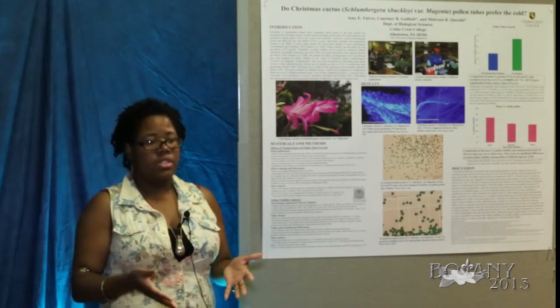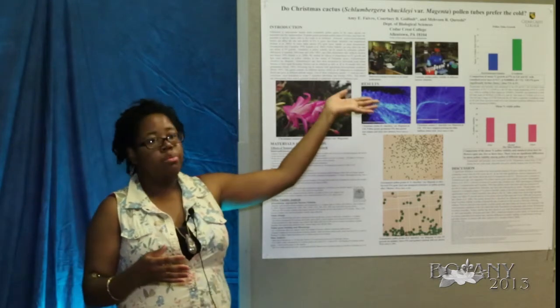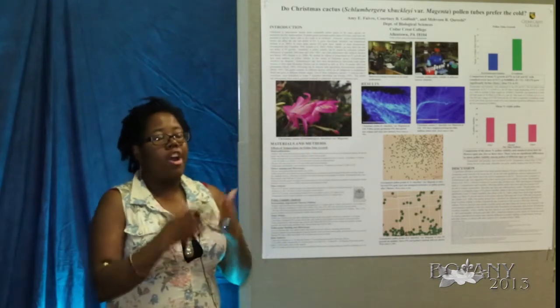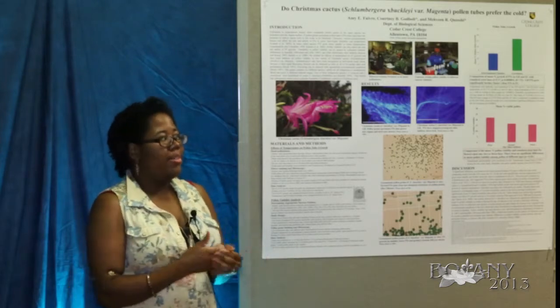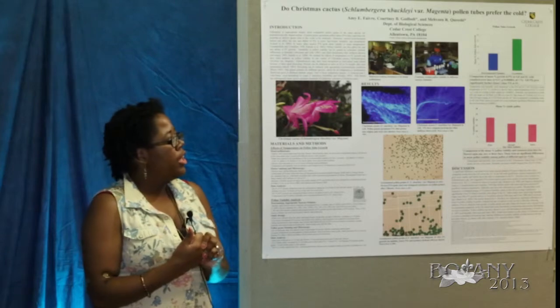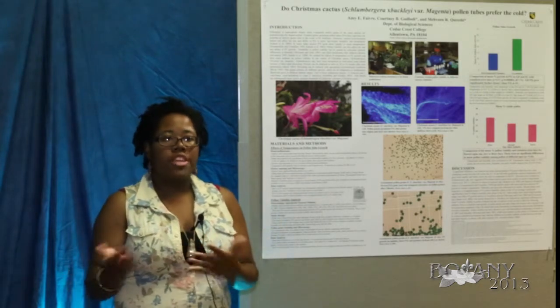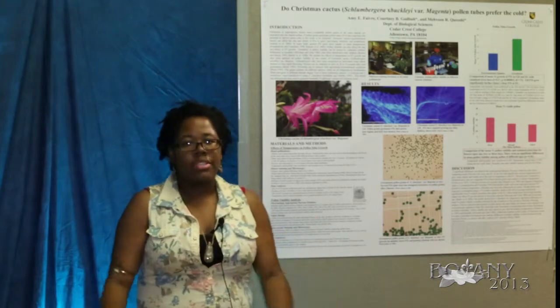We did that for all the flowers used and put the data in a t-test. Our hypothesis was proven — the greenhouse was favored over the environmental chamber, which is what we were expecting.